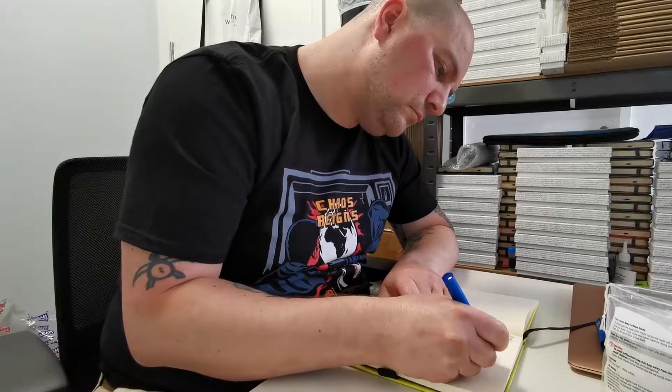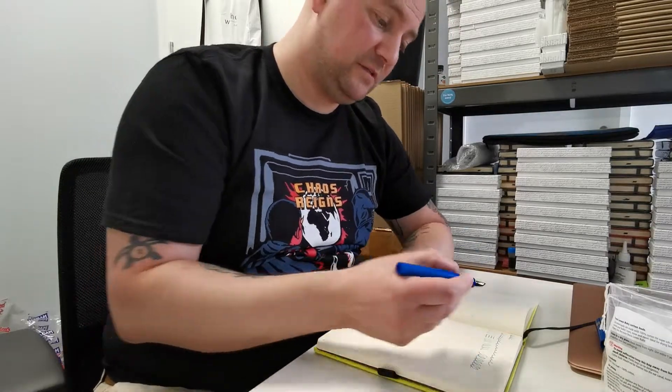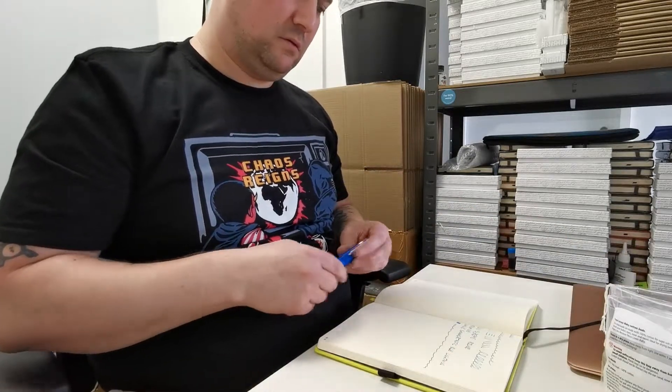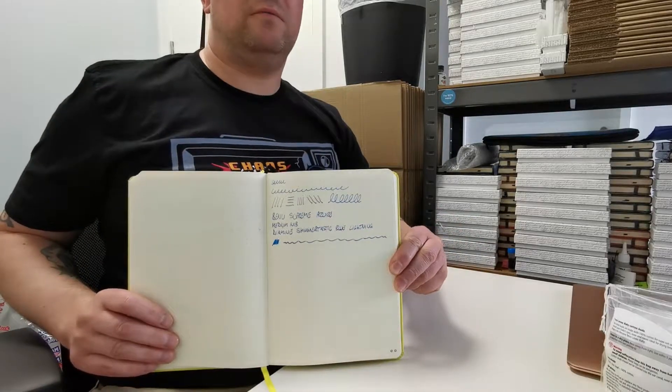Here we go. This is a medium nib — a lovely smooth nib actually — and it deals quite well with shimmer ink. It really shows the shimmer beautifully in that particular pen. And there we go, that is a nice little writing sample there for you, and hopefully you'll be able to see the shimmer.